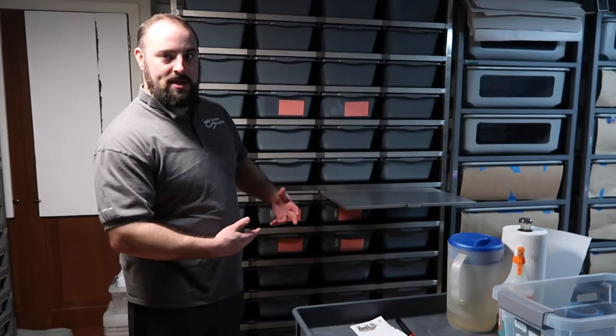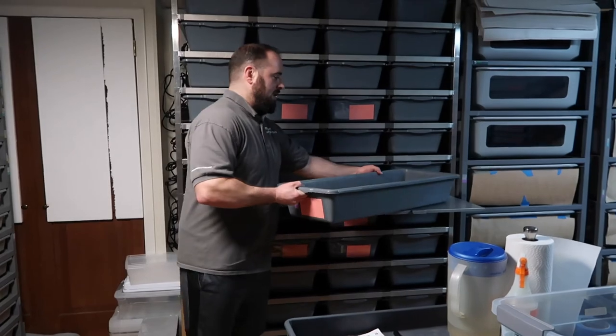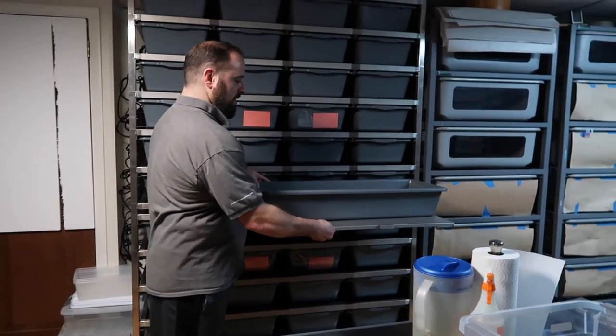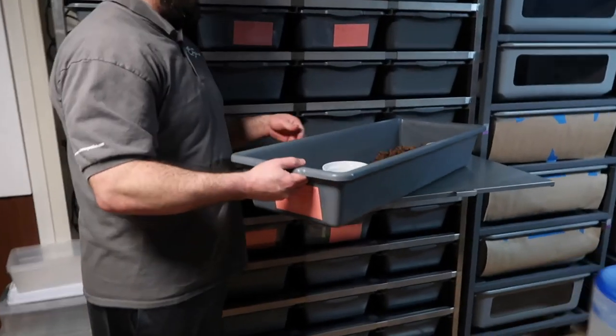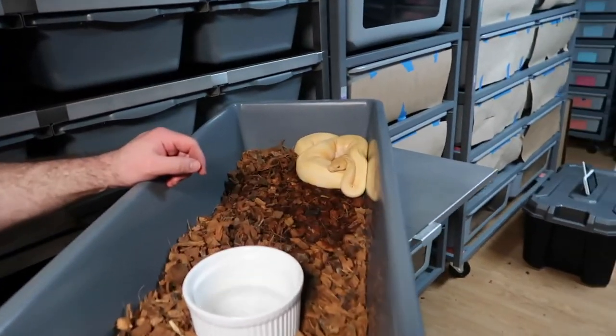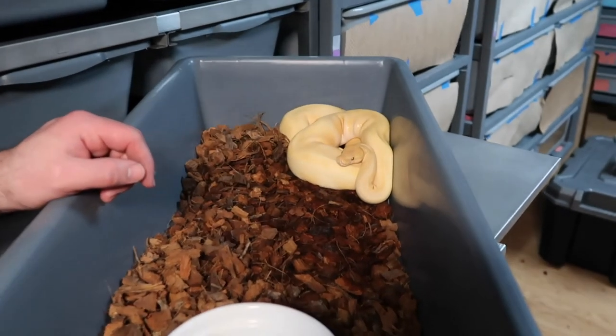Hope you enjoyed watching me build the rack and pulling the eggs — I'm really pumped about that clutch. Fingers crossed I hit that world's first double recessive. I've only moved a couple snakes in so far, but I'll show you one: these metal pull-outs work great — you can slide the rack right out on it. Here we have a pinstripe lavender albino female. We'll end on her. Reptiles out!